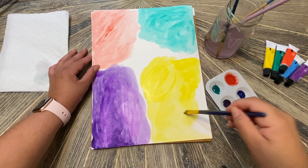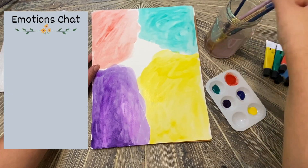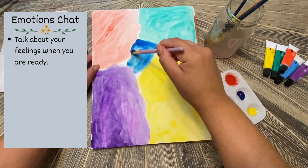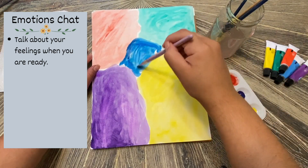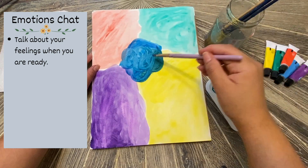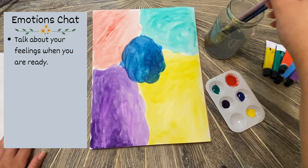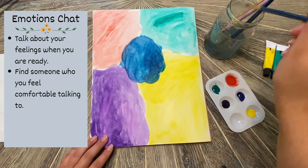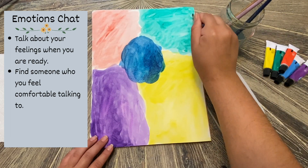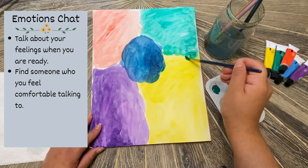While we are painting, I want to take a few minutes to talk about emotions. Let's talk about three things to do to help you handle emotions. One: talk about what you are feeling when you are ready. This mood board is supposed to help you communicate your feelings to others when you aren't ready to say it out loud, but it is very important that you talk to someone about what you are feeling when you are ready. Two: find someone who you feel comfortable talking to. Talking to someone about what you are feeling can help you feel better and help you understand what is causing those feelings.